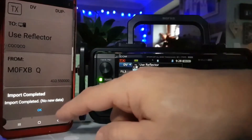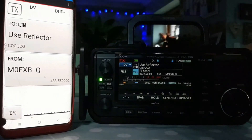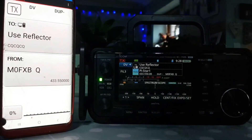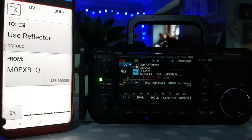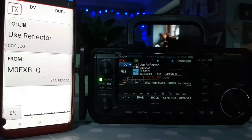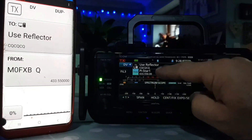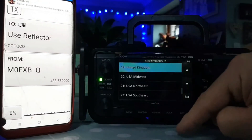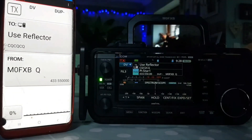Import complete — no new data. Well, that's fine. At least we now know how to upload the repeater list using our Android phone. It doesn't add the analog ones, so you can have analog ones of course, but that's not what this video is about. It's just about how to select a repeater — basically go into your repeater list and select the one you like and use it. 73, all the best.